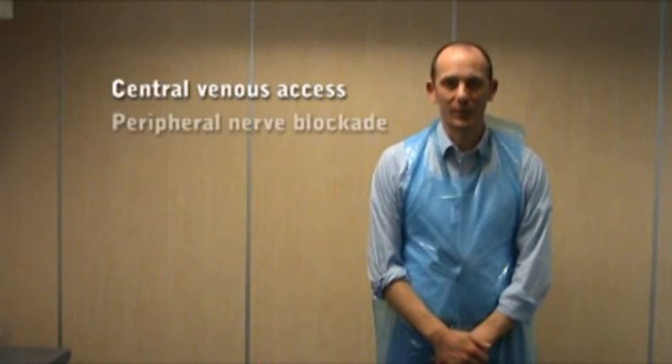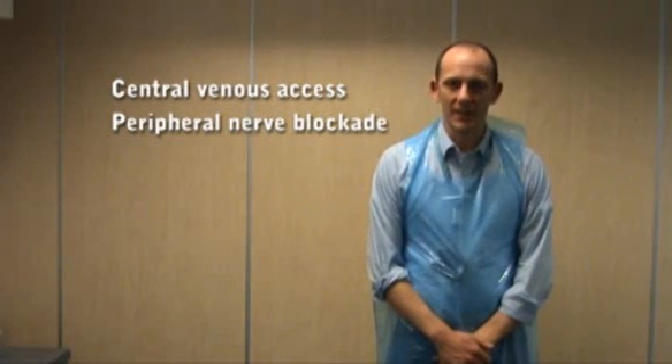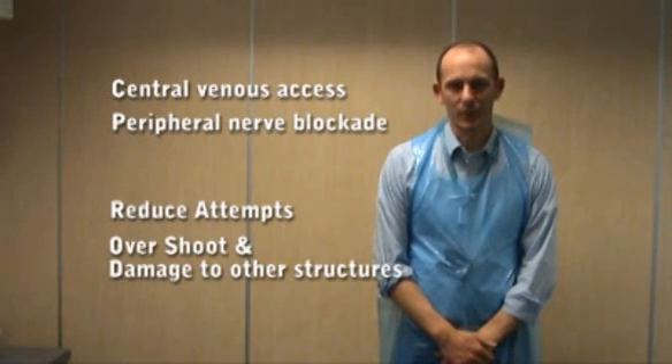You might be wondering why you need to learn this skill. Well, in clinical practice it's very useful for placement of central venous catheters and for peripheral nerve blockade. The use of this technique enhances safety by reducing the number of attempts it takes to hit the target and by reducing overshoot or damage to other structures whilst performing the procedure.